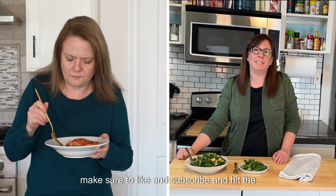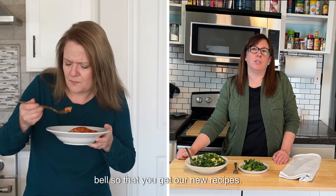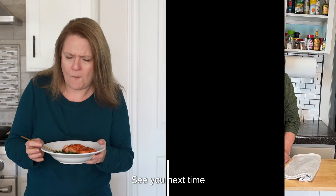If you did, make sure to like and subscribe and hit the bell so that you get our new recipes. See you next time.